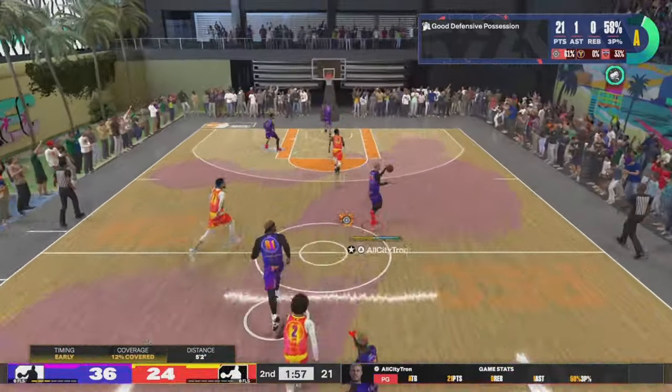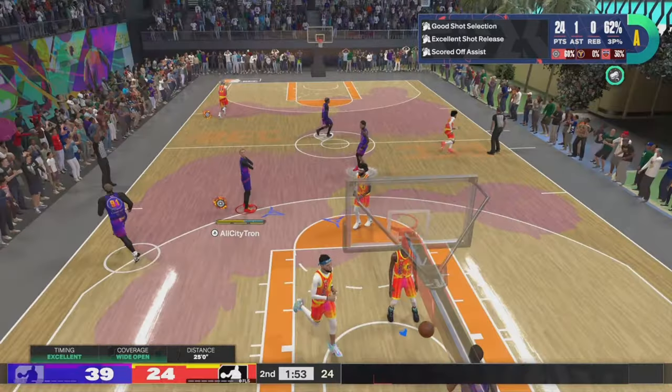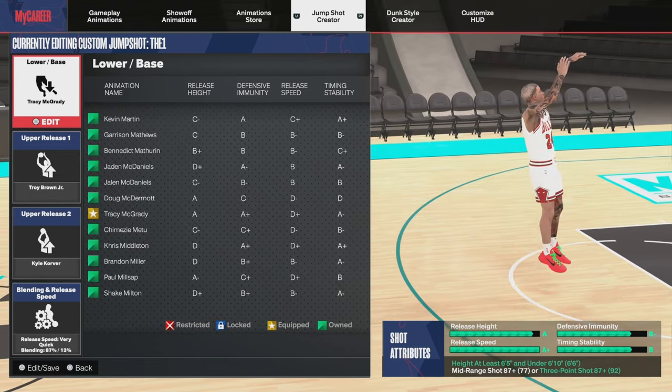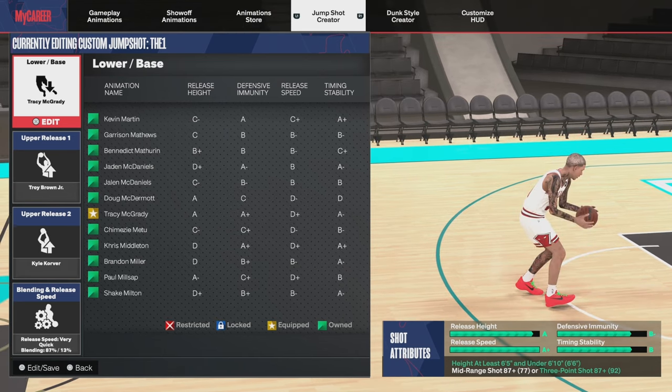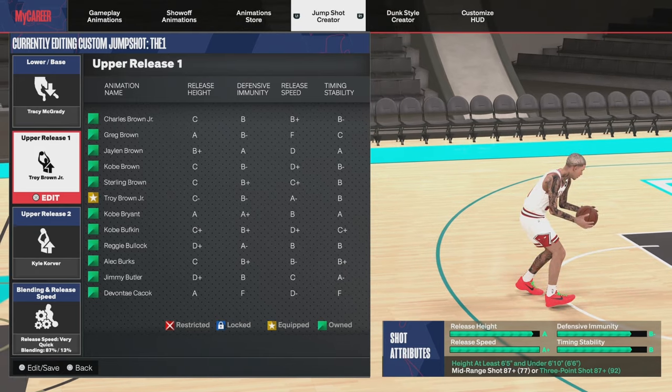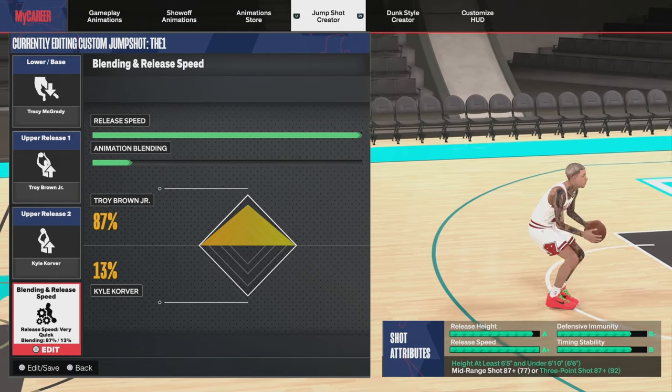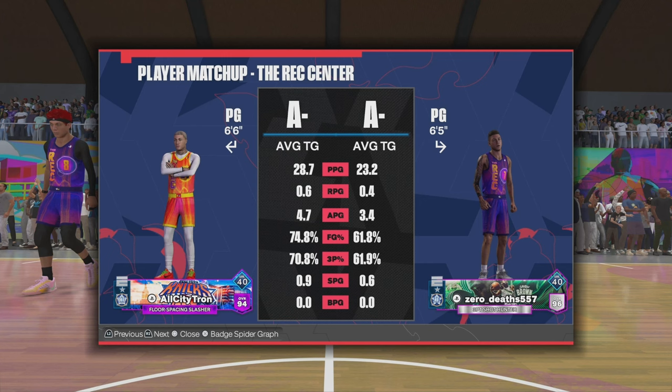Our six-six build video is up — it's also in the description box below, and that build video is going insane right now. For this jump shot, just like the other one, the height needs to be at least six-foot-five and under six-foot-ten — we're at six-six. Our mid-range is a 77, our three-ball is at 92. Upper release one is Troy Brown Jr., upper release two is Kyle Korver, and the release speed is maxed out with 87 percent Troy Brown Jr. I'm averaging 29 points a game, five assists, 75 percent from the field, and 71 percent from three.